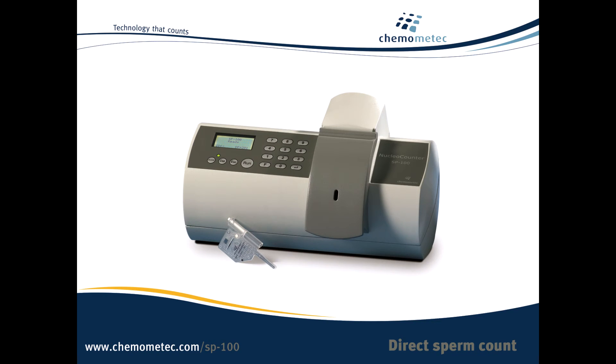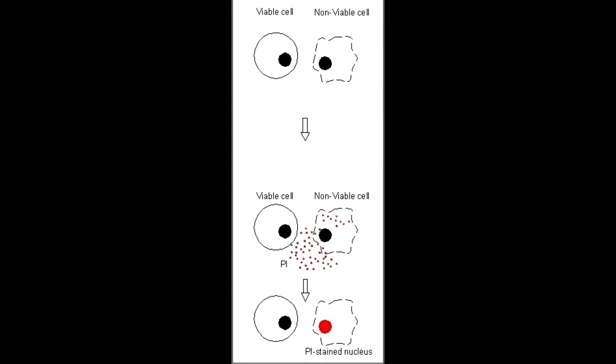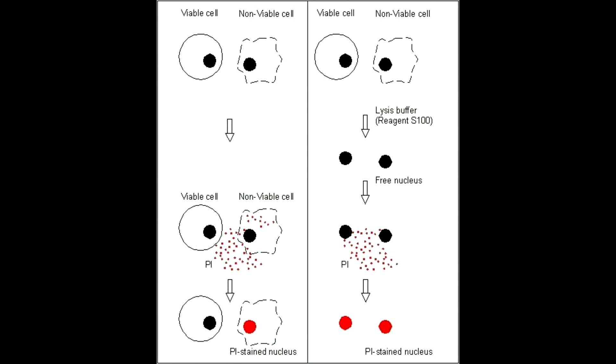The percentage viability can be measured in a two-step process. Step 1 is a total cell count using reagent S100, and step 2 is a non-viable count using PBS. PBS will not damage the cells and since propidium iodide cannot pass through an intact cell membrane, only non-viable cells will be stained and counted.